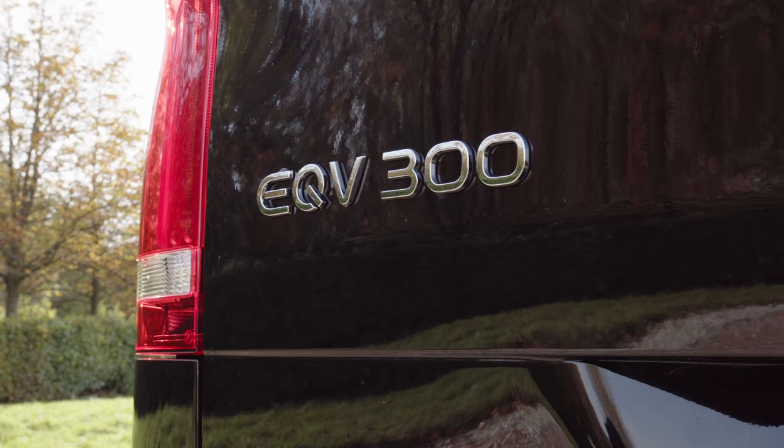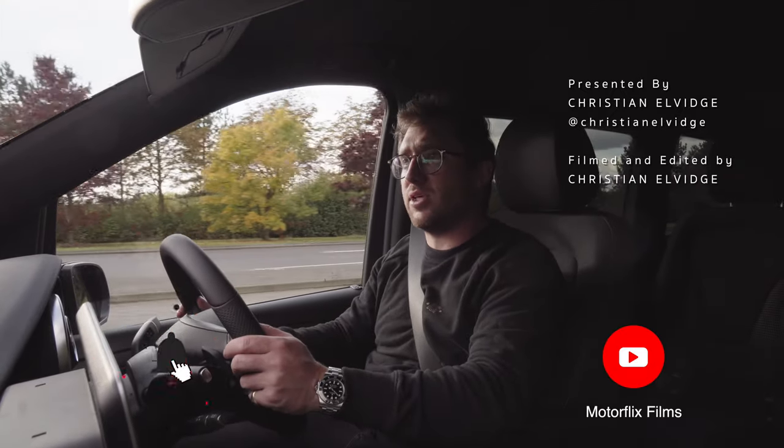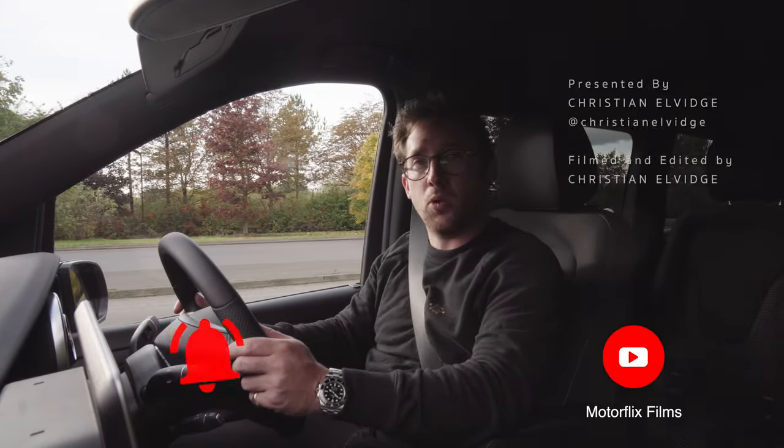If you haven't already, go and subscribe and ring the little bell - it really helps us out. I can go out and make loads more of these films and hopefully you like them all.